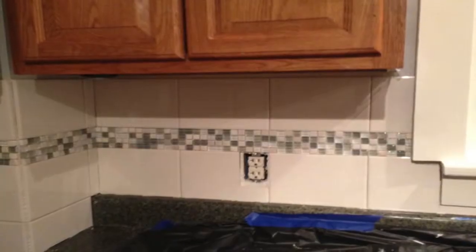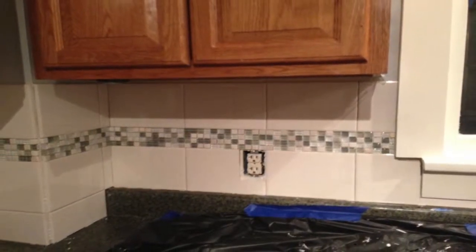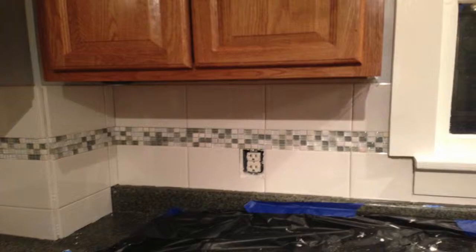Anyway, I was tiling my kitchen one day, and I had purchased some sheets of small, randomly-colored tiles, and I thought to myself, wouldn't it be great if I could upload a picture and have an image automatically created out of small-colored tiles?